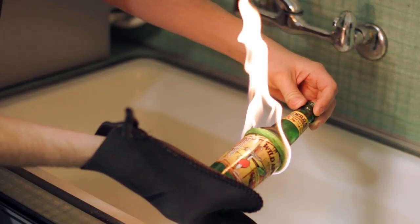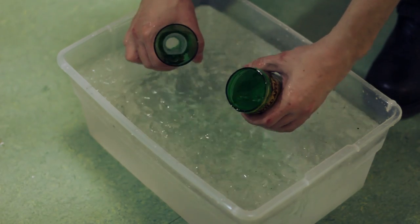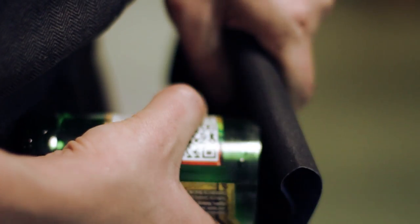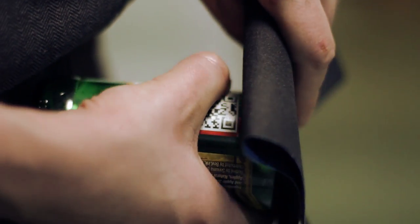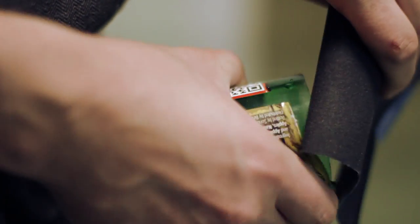Once the flame burns down, place the bottle directly into the water bath, and if you did it right, it should split into two pieces. To get it to split right, it might take some practice. But since we have the modern invention of sandpaper, it can typically smooth out any rough edges and make this into a drinking glass that'll last for a long time to come.